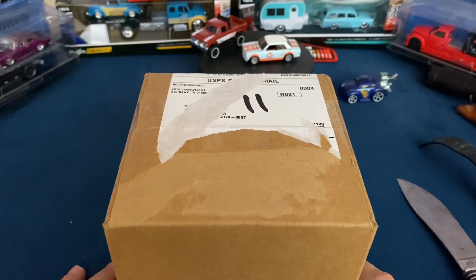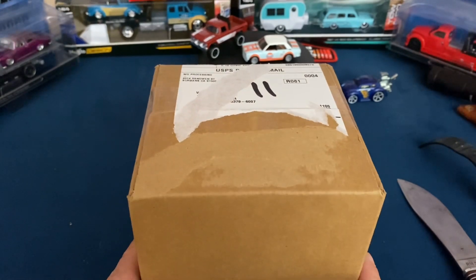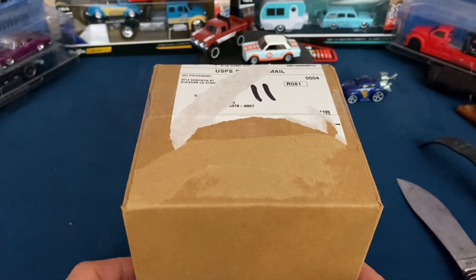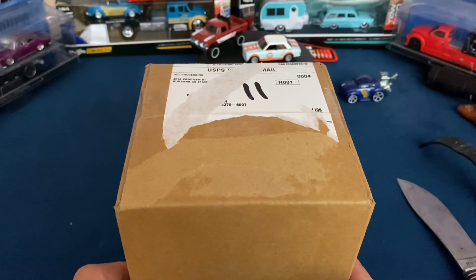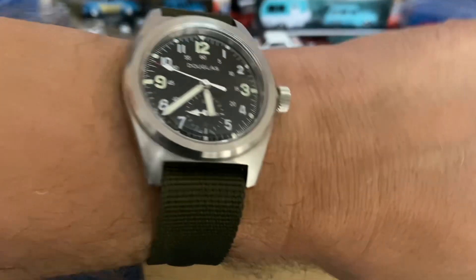Hello everyone, welcome back to another watch video. Today I've got a quick box opening of my WatchGang Black membership watch for September. Before we get to that, we'll do a quick wrist check.